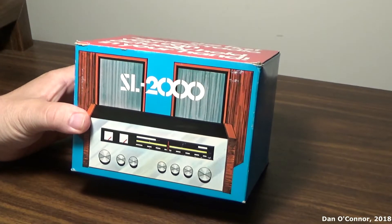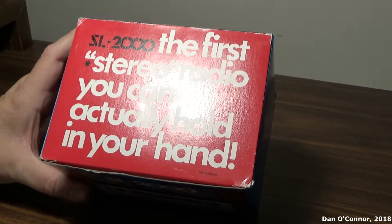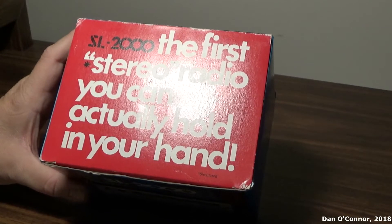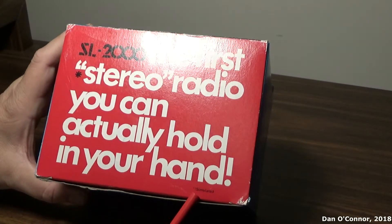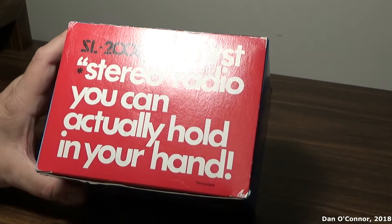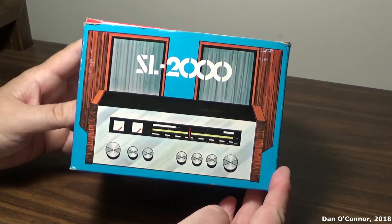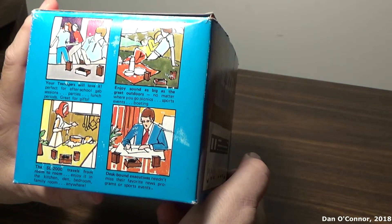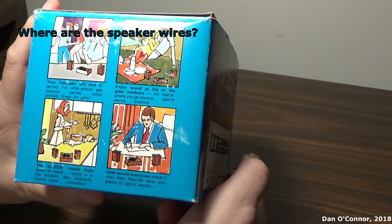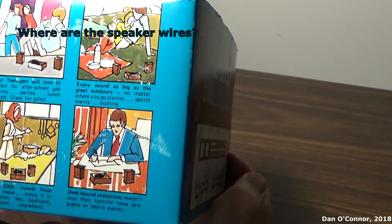Here's a little novelty AM transistor radio, the SL2000 - the first quote stereo unquote radio you can actually hold in your hand. But it has an asterisk: simulated stereo. The SL2000 - your teenagers will love it, perfect for after school gab sessions, parties, lunch periods. Great for gifts, enjoy sound as big as the great outdoors.